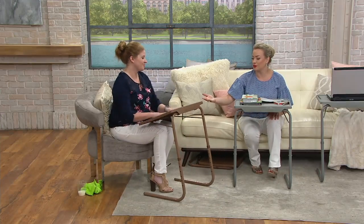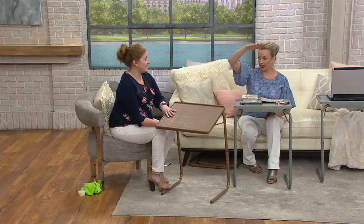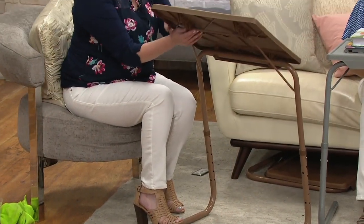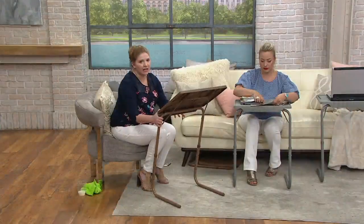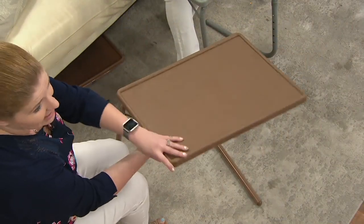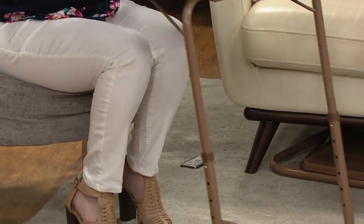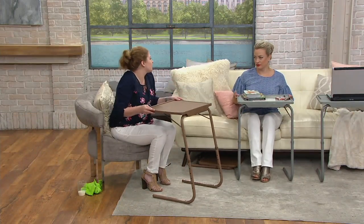You're showing us the adjustability — remind us how many positions. You have three angles from flat, downright, and all the way upright so you can use it as an easel. So you're getting 18 different table configurations all in one — it truly works for anybody, anywhere, any activity. It slides so effortlessly at every bedside and sofa. If you just want to fold down the top and slide it right in next to the sofa, it works wonderfully for that as well.